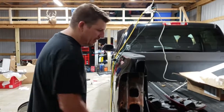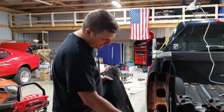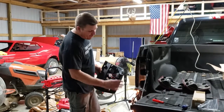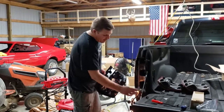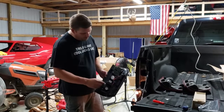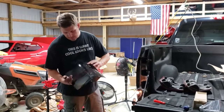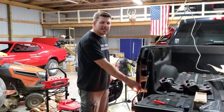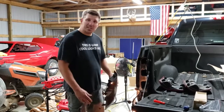Now we can start reattaching the tail light. On the factory tail light the middle is the reverse, but on the new tail light the reverse — which is the middle bulb — goes on the bottom. The bottom position is the brake light; when we put the bulb in it will power the brakes and the side marker. The top position gets deleted and we put a cap over it — and that's it.